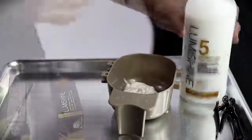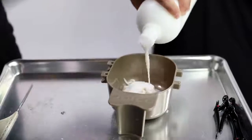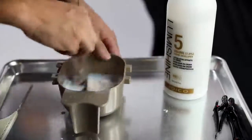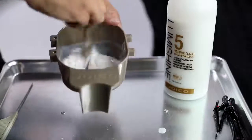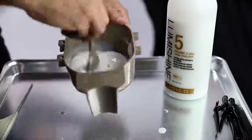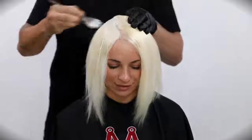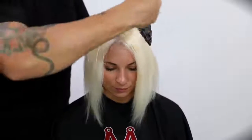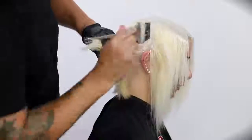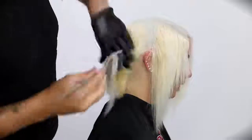So what I'm going to do with this technique is paint the root area with the 8SB, which is the silver blue, and then color melt the 9NV with a splash of 10N, pulling that through mid-shaft and ends. Right now I'm painting the 8SB through. I can't even believe with the 20 volume how bright she got — I'm really excited to color her hair again in the future because she lifted so easily. That was just one process through.